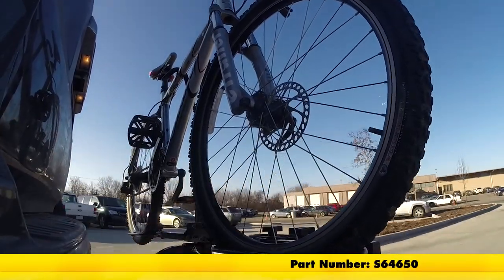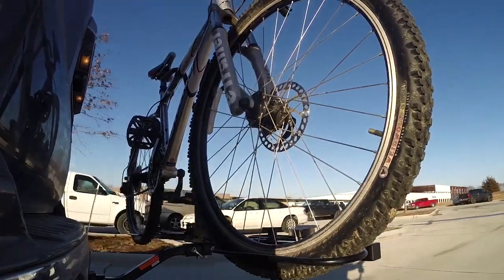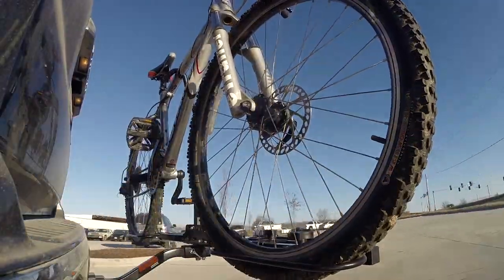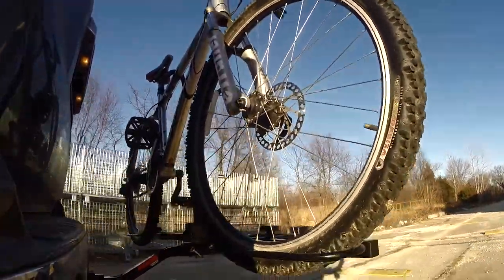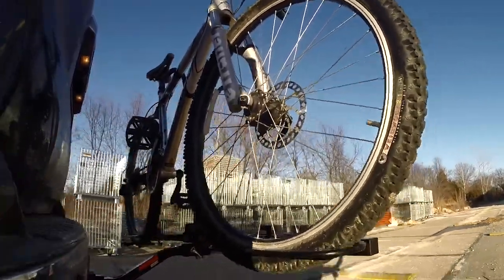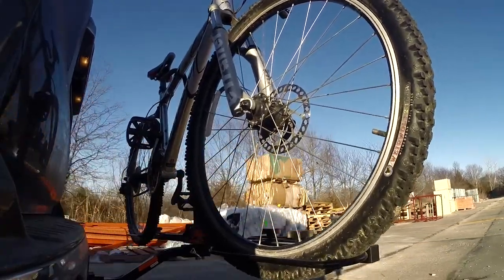Here it is on our test course. We'll start by going through the slalom, which is going to show us the side to side action — simulating turning corners or evasive maneuvers. Next, we're at the alternating speed bumps, where we'll see the twisting action. This will simulate hitting a curb or pothole or driving over uneven pavement. And finally, we have the full speed bumps where we'll see the up and down action, which is just like driving out of a parking lot, garage, or driveway.